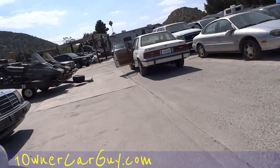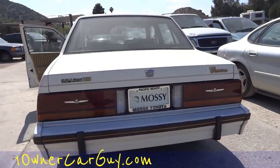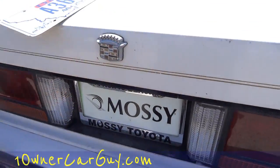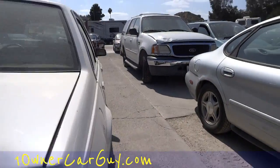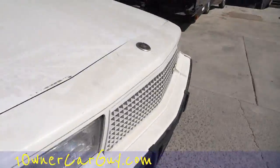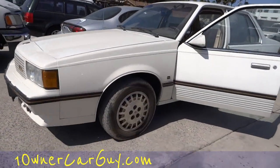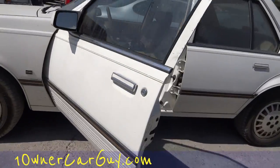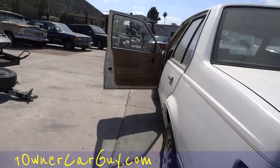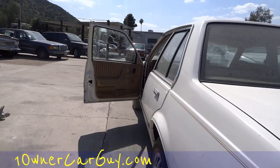This one may actually be coming back to Montana with me. Do we have a screwdriver? This isn't a Phillips — maybe it used to be, but this here's Nate's. One Owner Car Guy — make sure to subscribe, comment, like, all that good stuff. I'm going to try and get this plate on fast enough so I can just hop in and drive it.